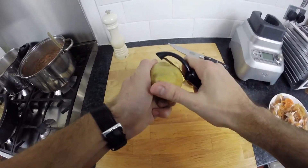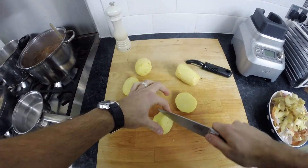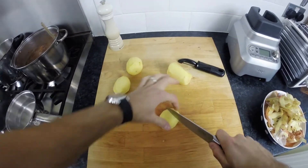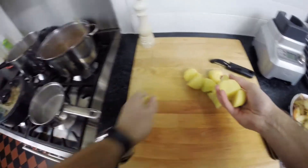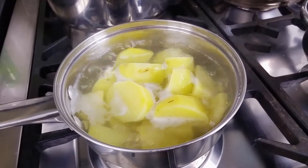Next we need to prepare the potato topping for our fish pie. Take 4 potatoes, peel and then chop into equal sized chunks. Bring some water up to boiling point in a saucepan on the stove, add the potatoes to the pan, then leave to cook for between 15 and 20 minutes.